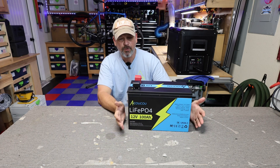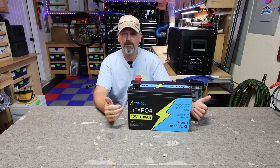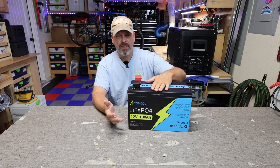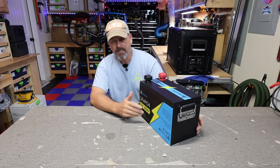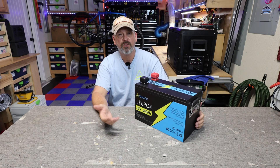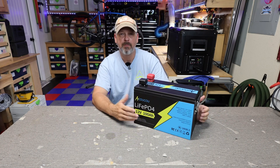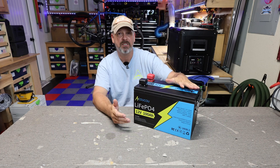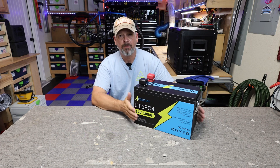It's pretty heavy duty — it weighs 30 pounds, which is a little bit heavier than my other 12.8 volt 100 amp hour batteries, but that's due to the all-metal casing. It is going to be more heavy duty compared to some of those plastic-cased lithium iron phosphate batteries. So if you need an application where this thing has the potential to get dinged up or moved around a lot, this might be a good option.